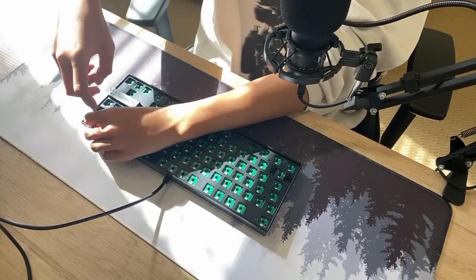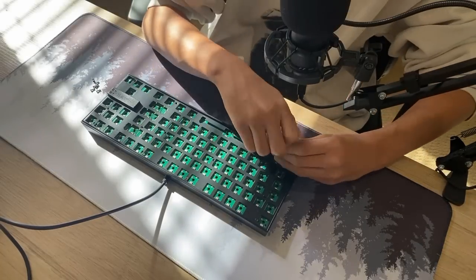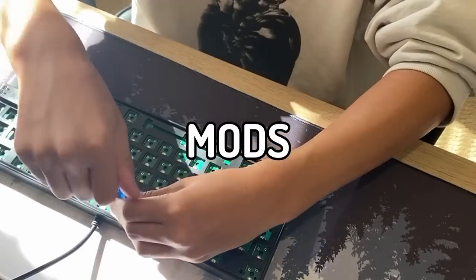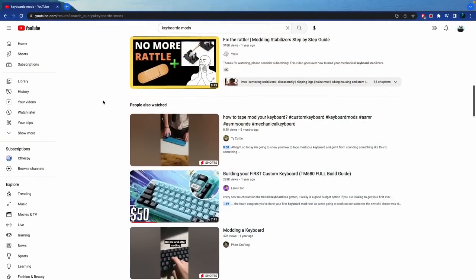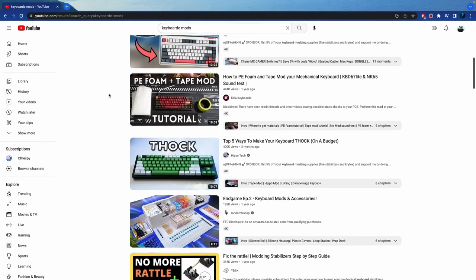Because I have a very limited budget of only $50, it didn't give me much hope that the keyboard would sound good, until I found a solution: mods. There are an abundance of mods on the internet that are free and can actually impact the sound of a keyboard a lot.